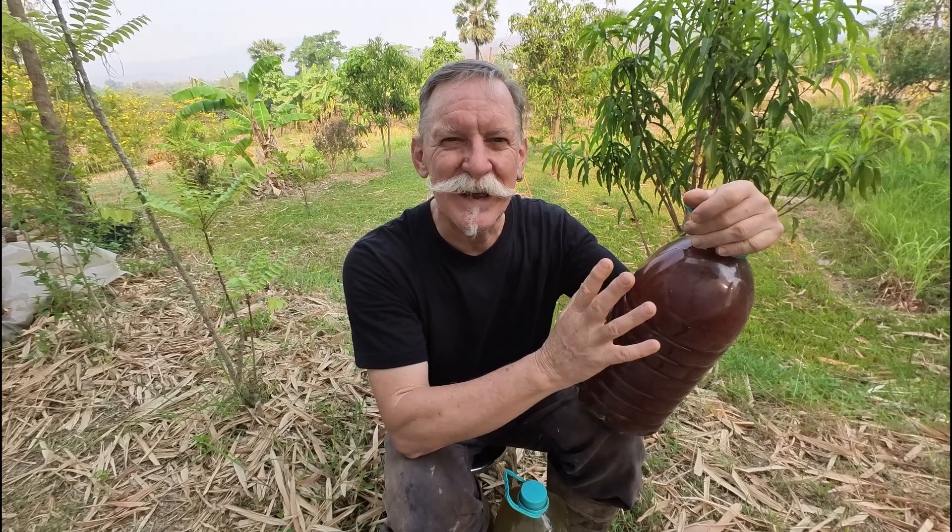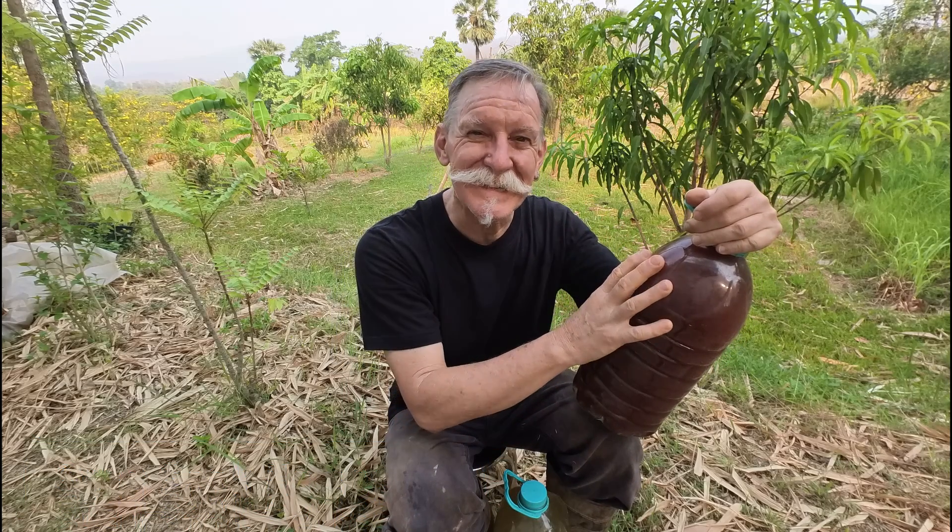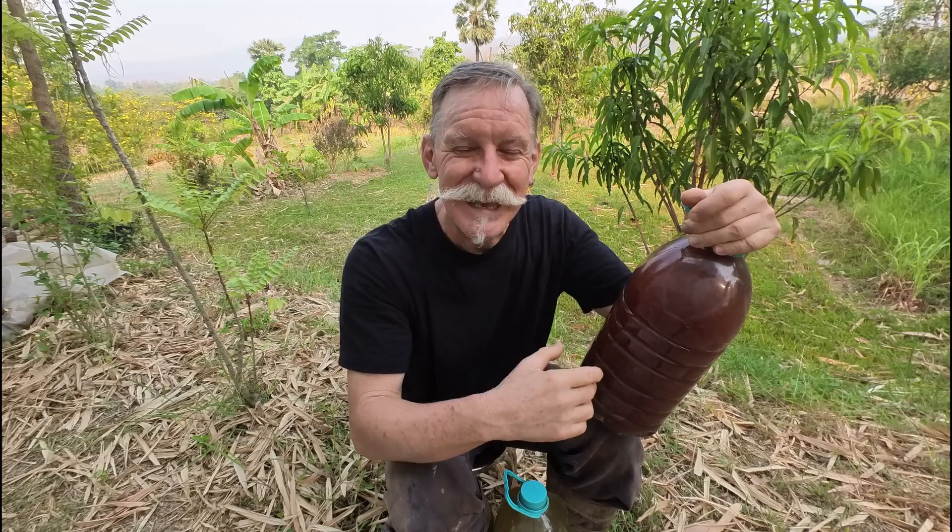Today I'm making another video about our photosynthetic bacteria plant food because we've had quite a few questions from viewers about how to make it from scratch. In the other video that's been quite popular, we talked about how to make it by adding some existing bacteria to the mix, which kick starts it and really gets it going.